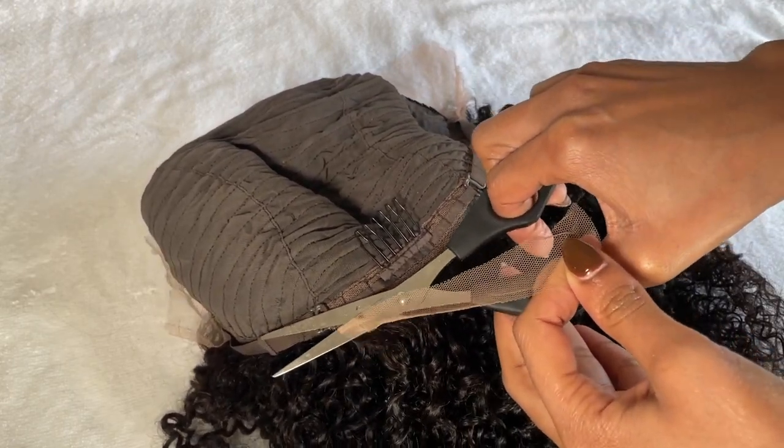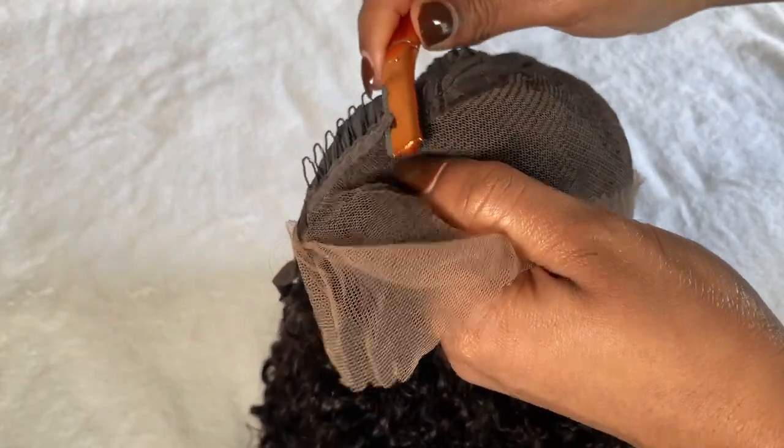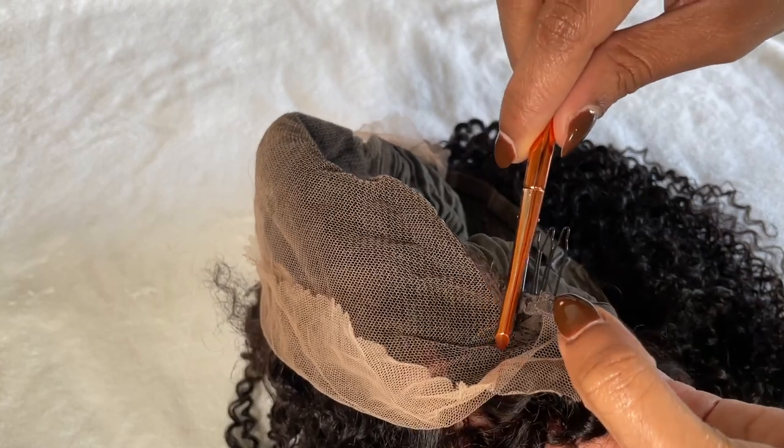We're trying something a little new today. I wanted to do this cute little middle part updo with the curly hair situation I've been seeing all over the internet, so I had to try it. I'm starting off by prepping the hair to bleach my knots.